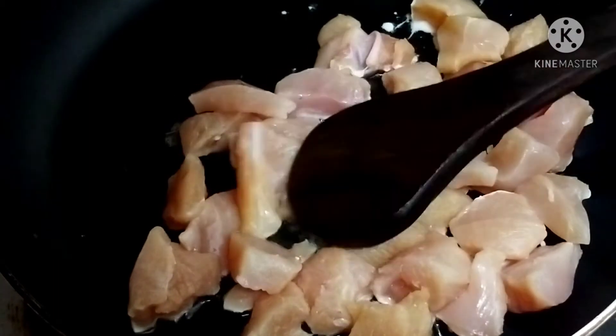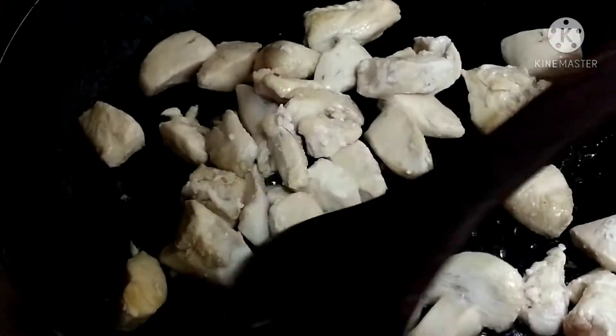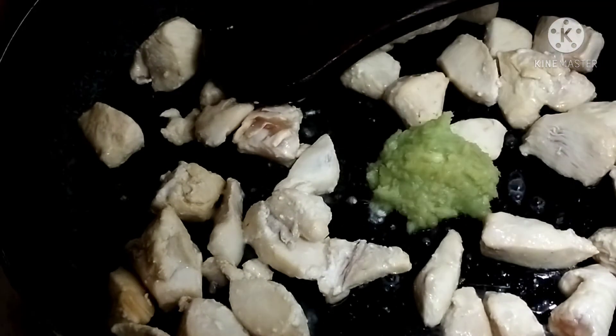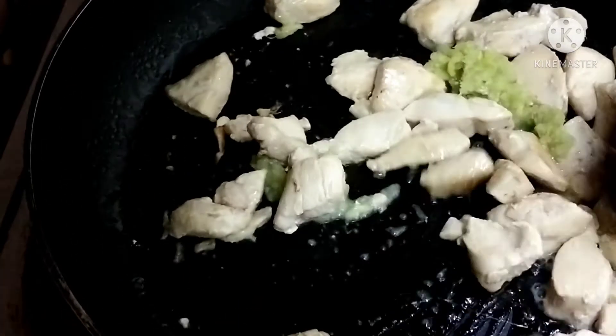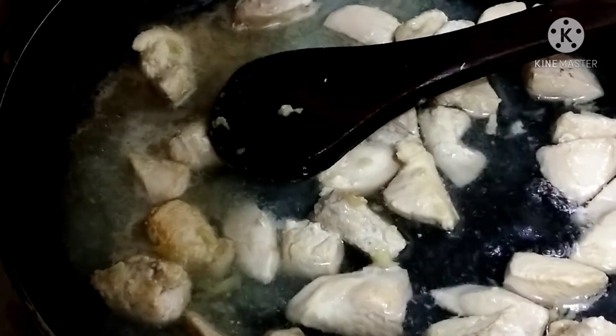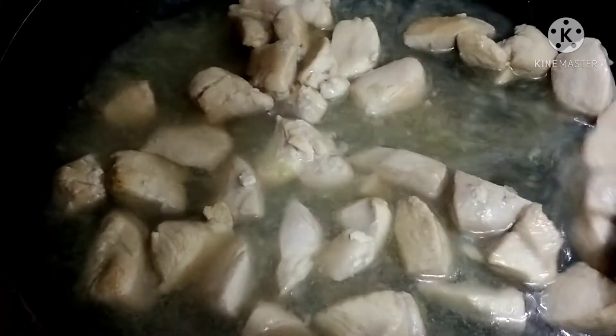In the pan we have added one tablespoon of oil — just that much, we don't add more. We will add the chicken. I will cover it so that the chicken cooks well.